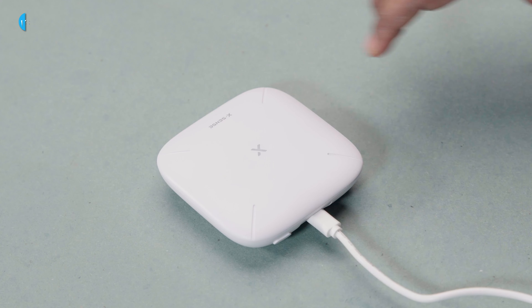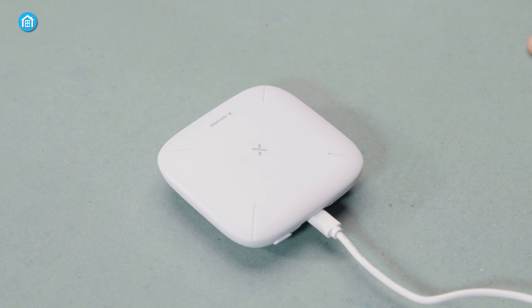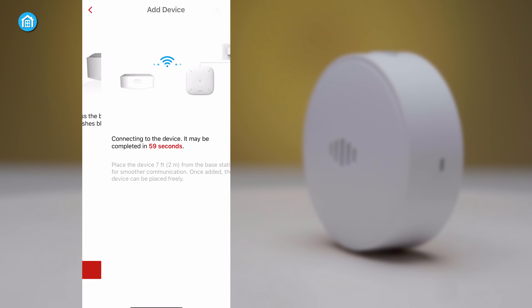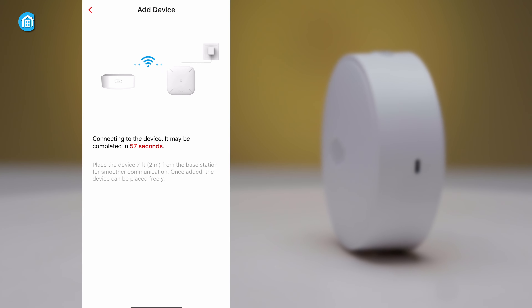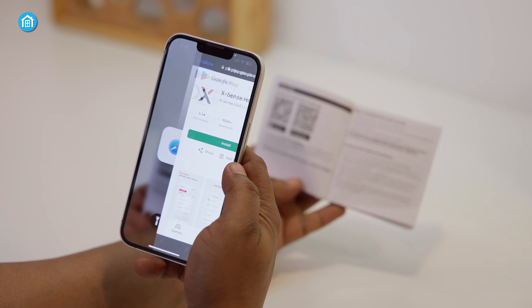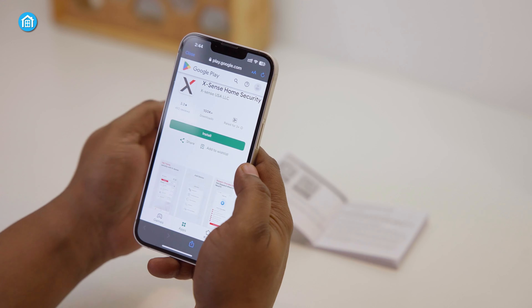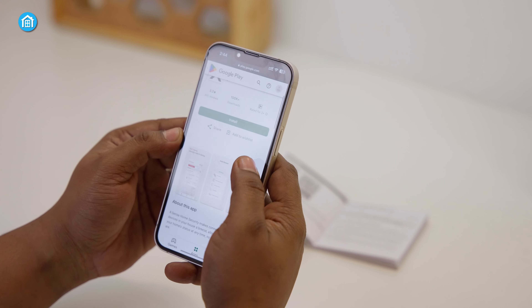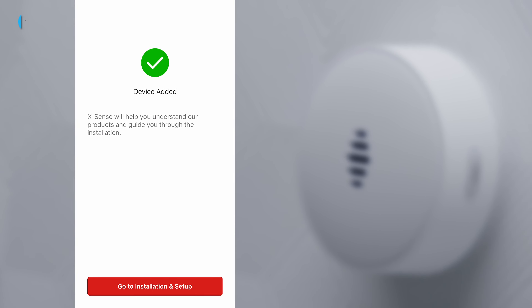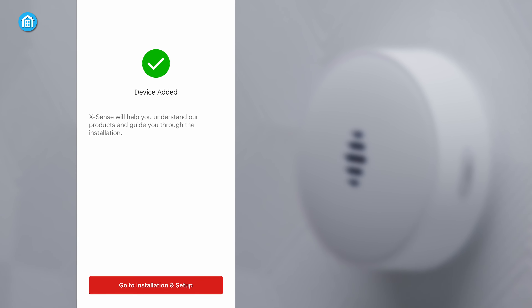Powering on the base station via the included USB adapter, we were promptly guided by app notifications to establish connectivity and begin detecting devices. The streamlined process involves scanning QR codes and barcodes located on the hardware itself, rather than needing memorized IDs. Once registered, the listeners auto-connect in under a minute without pesky pairing procedures.